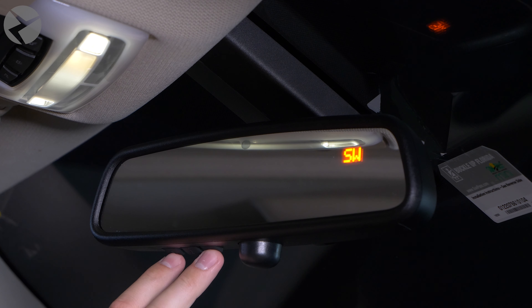To get this to work, you're going to need your garage door opener and you're going to need to find the buttons on your rear view mirror. As you can see, there are three buttons, so in theory you could program up to three different garage doors.